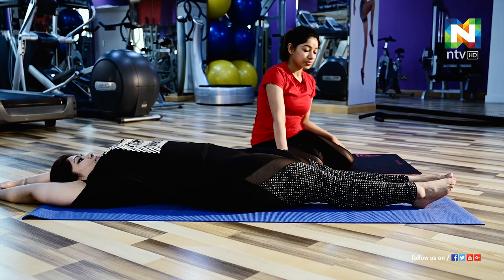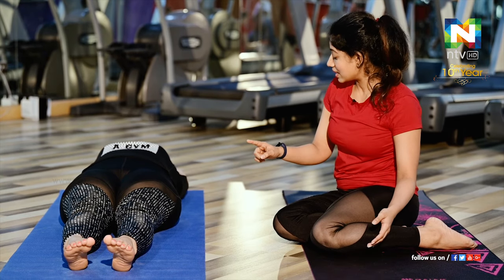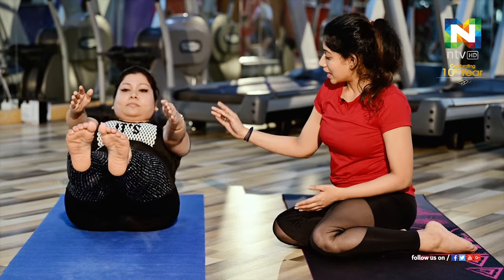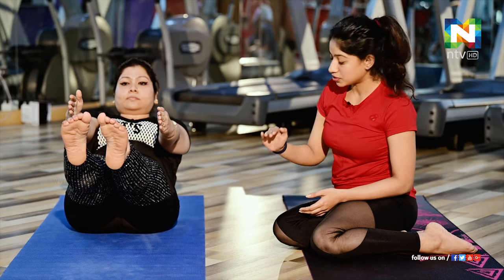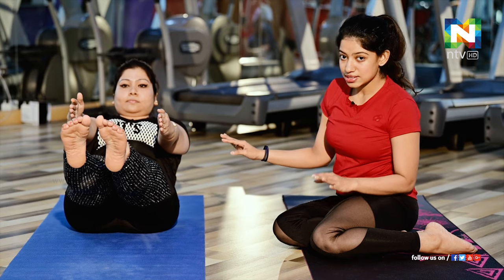When instructed, bring your hands and legs up together at the same time, and balance with your hips. This is the advanced level. Stay in this position for 20 to 30 seconds. For more effectiveness, hold there for one minute. It is an amazing exercise to reduce your tummy.